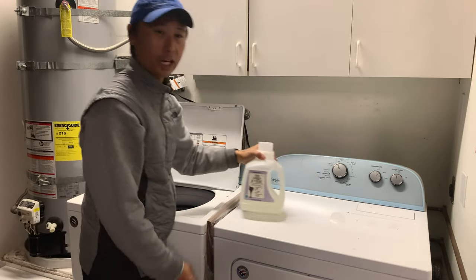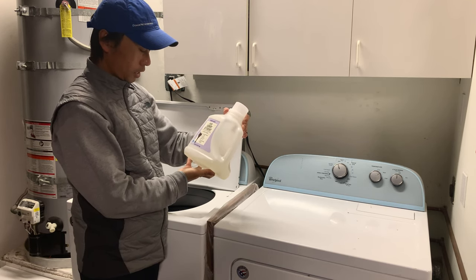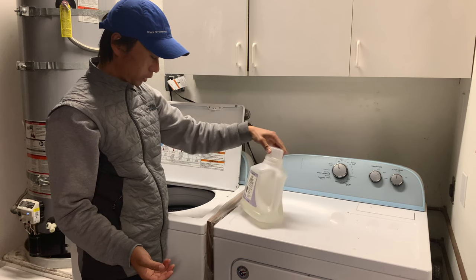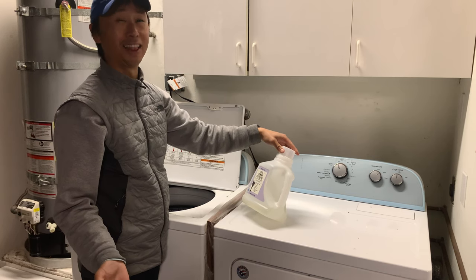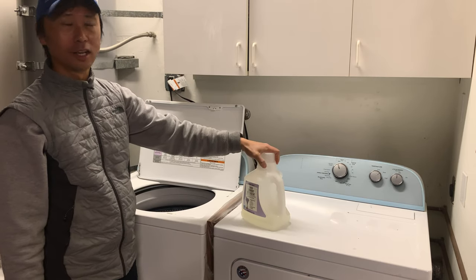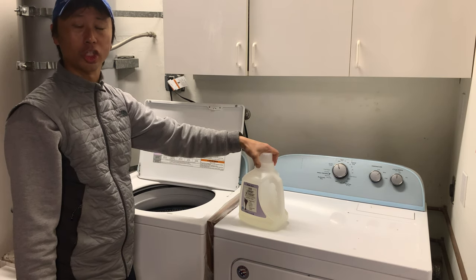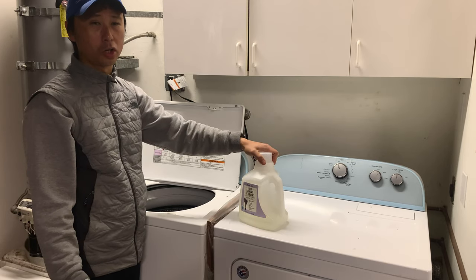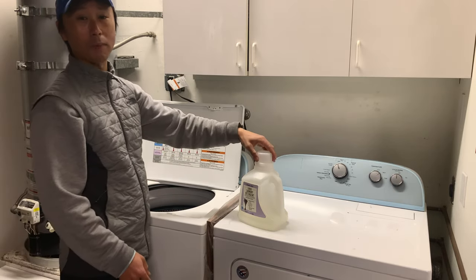The detergent I use I bought from Trader Joe's. It's called liquid laundry detergent. The reason I bought this is it's less chemical, more environmental, and it also has hypoallergenic features, which means that some people are allergic to certain detergents that can cause itchiness. I've been using this for a lot of my laundry washes, so I'll be using this to wash my sleeping bag and sleeping bag liner.